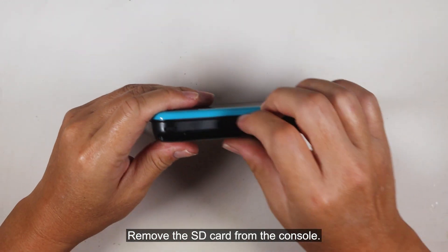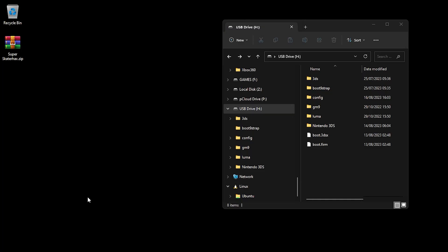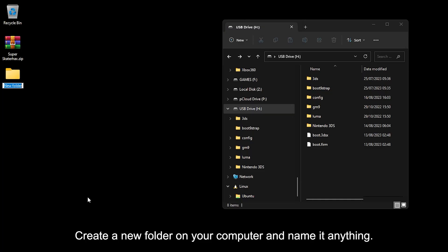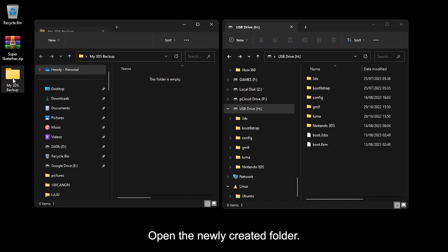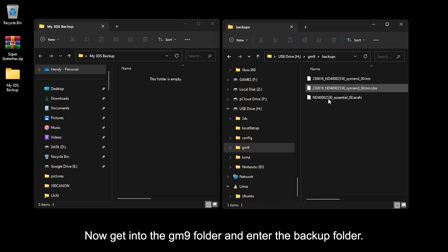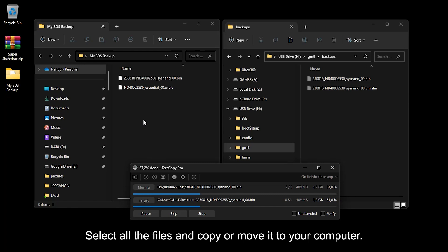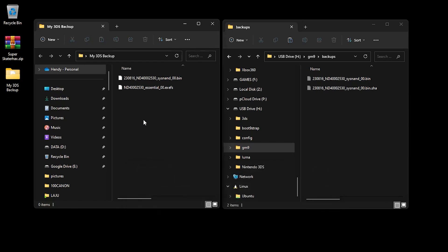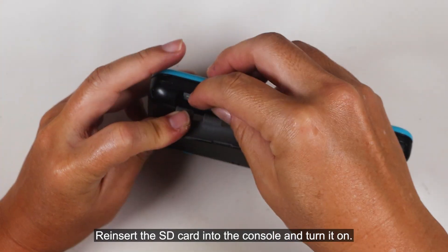Remove the SD card from the console. Create a new folder on your computer and name it anything. Open the newly created folder, then get into the GM9 folder on the SD card and enter the backup folder. Select all the files and copy or move them to your computer. Re-insert the SD card into the console and turn it on.